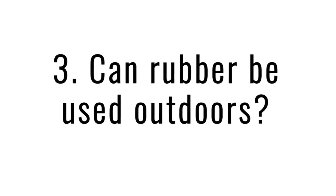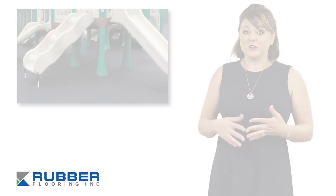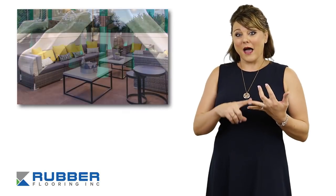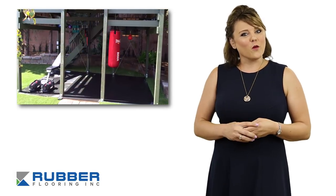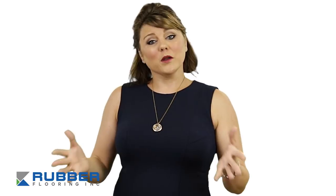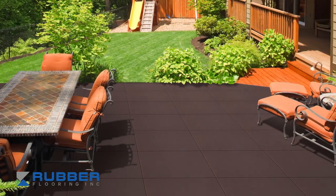Number three: can rubber be used outdoors? Yes, it absolutely can. Our rubber flooring was absolutely made to be used and abused. You can use it as playground flooring, patio flooring, or even outdoor gym flooring. But there are a couple things you're going to want to keep in mind. First, you'll want to make sure that your rubber flooring is UV stable, meaning it can be out in direct sunlight.